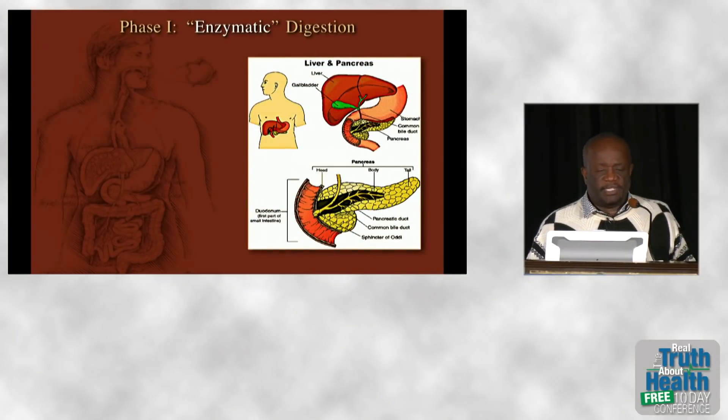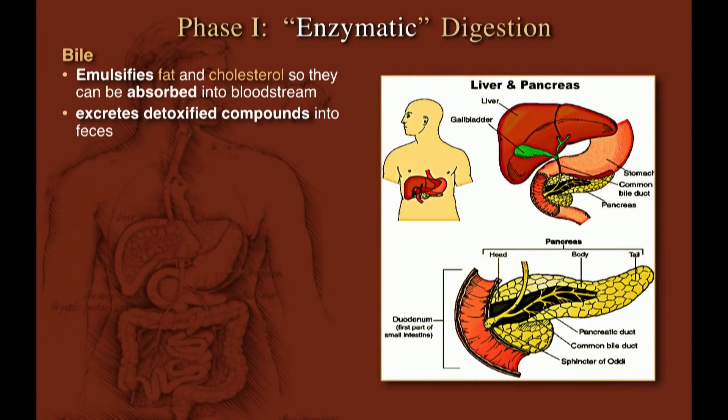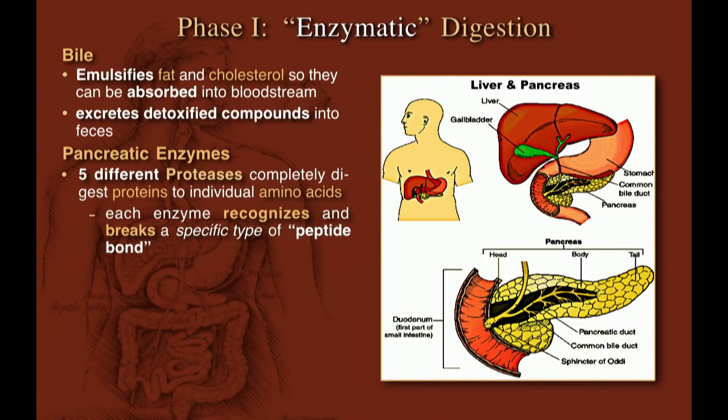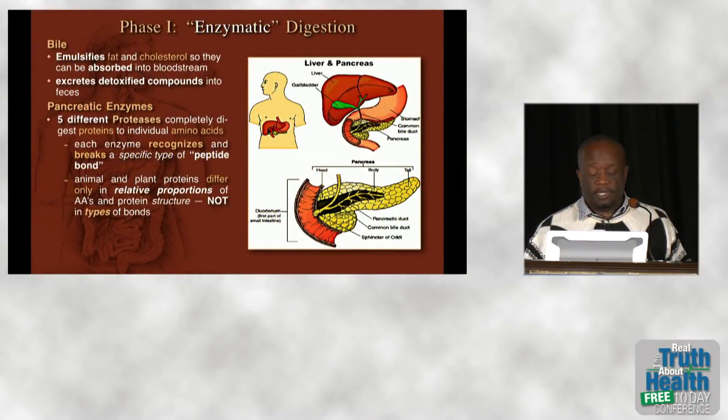In phase one enzymatic digestion, bile emulsifies fat and cholesterol, which are then absorbed and deposited in fat cells or burned for energy. There are five different pancreatic proteases, each recognizing different peptide bonds among amino acids, allowing us to break apart every protein into its constituent amino acids. Animal and plant proteins differ only in the relative proportions of amino acids, not in the types of bonds — all are made up of the same 20 amino acids. Lipases break apart triglycerides into free fatty acids, and amylases break down starches.